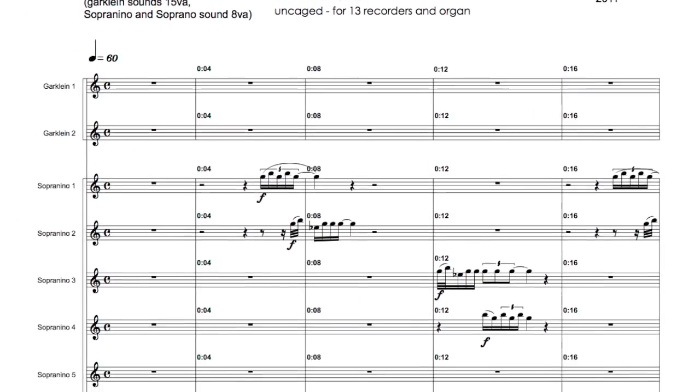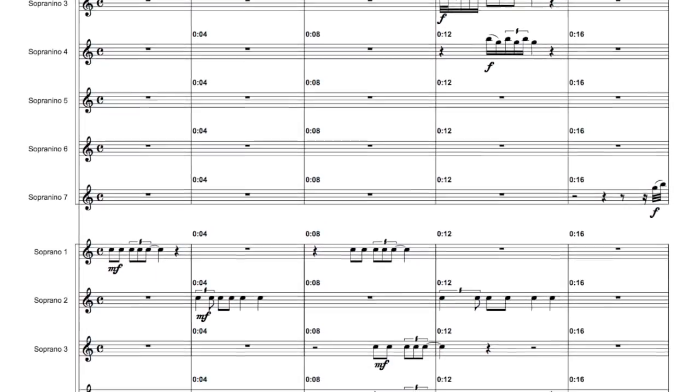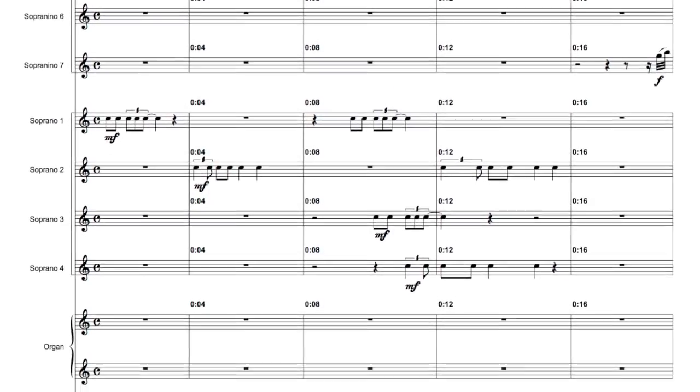Interestingly, the son of Franz Twaafhoven — Merlijn Twaafhoven, who is a composer — wrote a piece for us that is the highest we have ever played. It is for 13 small recorders: all sopranos, sopraninos, and garg lines, and organ. This piece was written for the Royal with Music. Have a lovely week and see you next Monday! Bye bye!